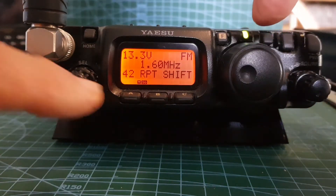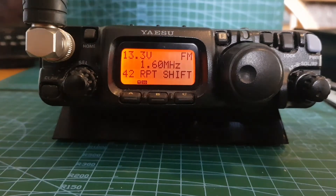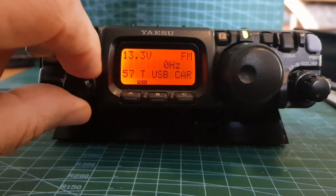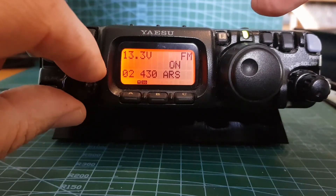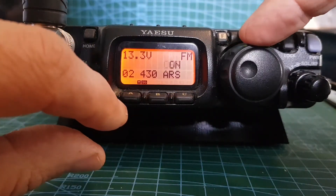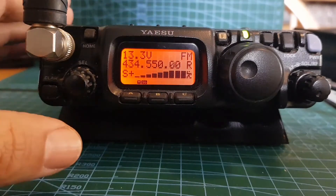There is also an ARS - Automatic Repeater Shift - function. Go to menu number 1, which is for two meters and is currently off - you can turn that on. Go to menu 2 and that's the ARS for 70cm - you can turn that on or off. That sort of adds the shift for you automatically. Hold down F to come out.